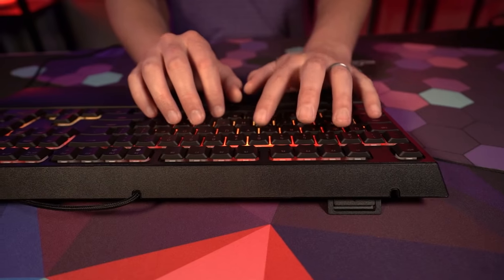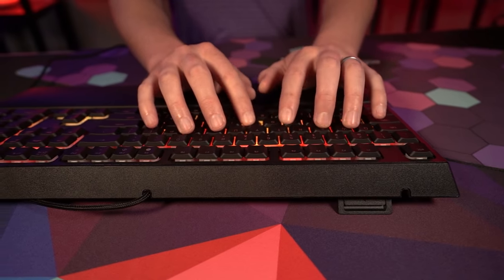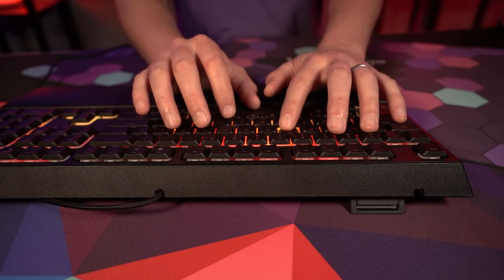Keep in mind that because these don't work like traditional mechanical switches, you will not be able to get other keycap sets to replace the keys on this keyboard. Now I'm going to give you a quick sound comparison between the Ornata mecha membrane keys and a traditional Razer Green switch.